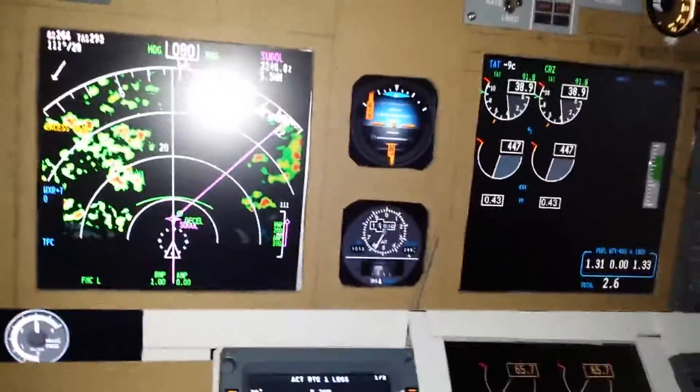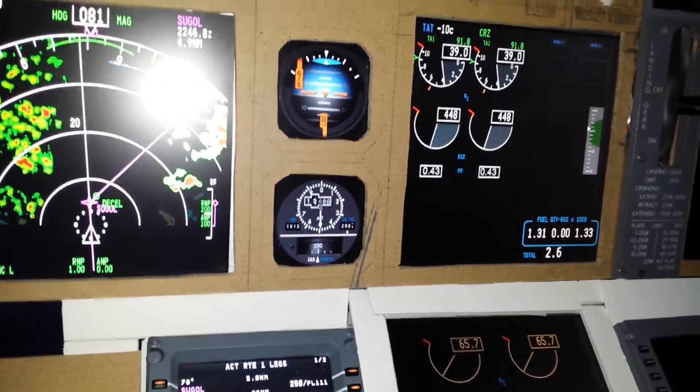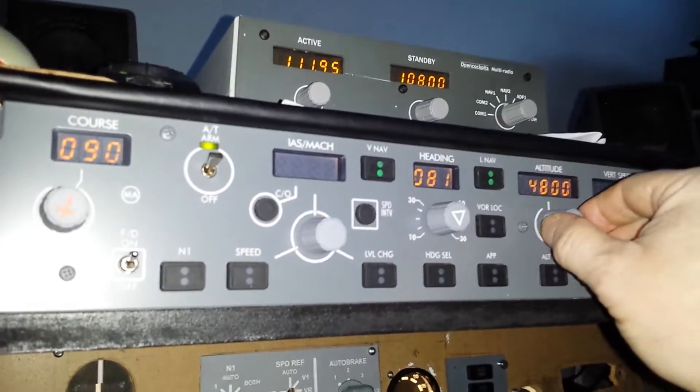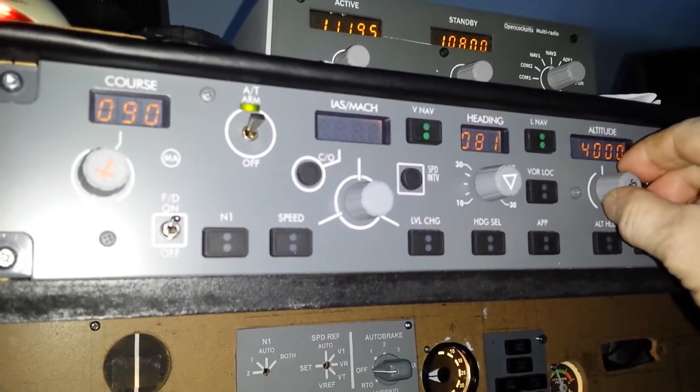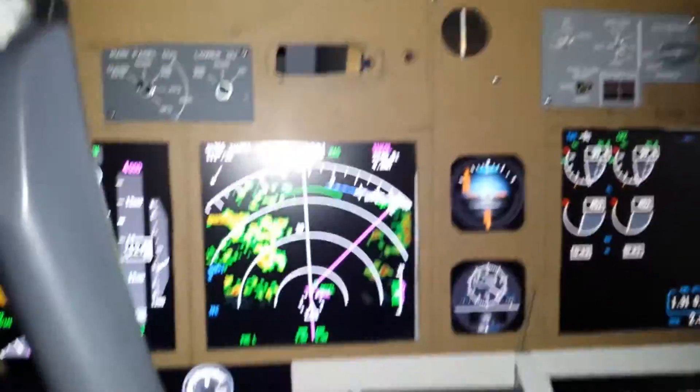Better slow it down. I'm going to adjust my height a little bit, bring her down to 4000. And the heading is 360.